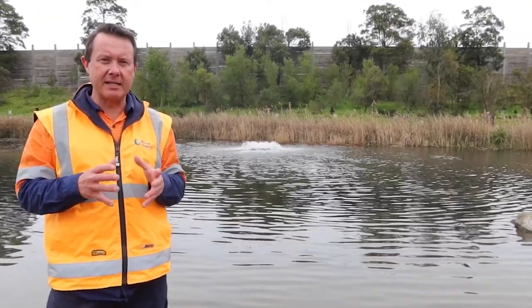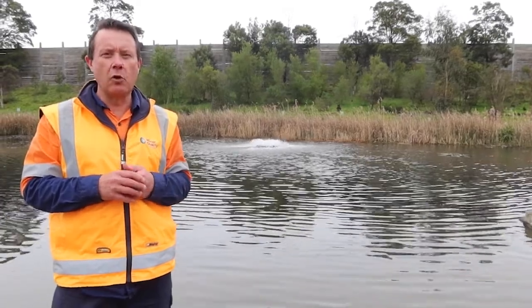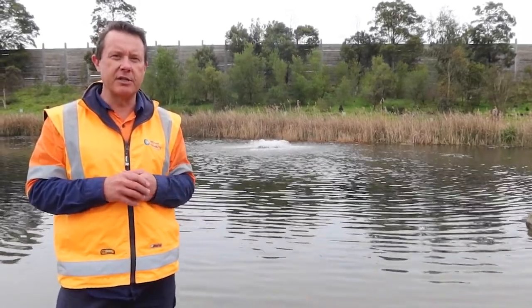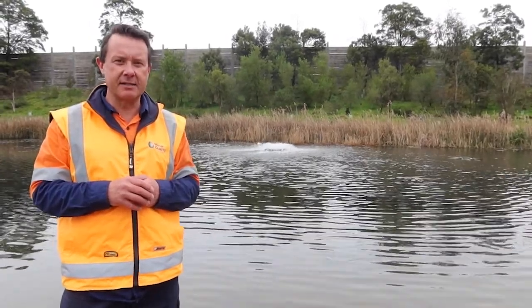So if you've got a small compact dam and you're worried about water blowing out and wasting water, or if you've got a wastewater sort of situation and you don't want to have nasty water getting blown out while people walk past, this is a great choice.